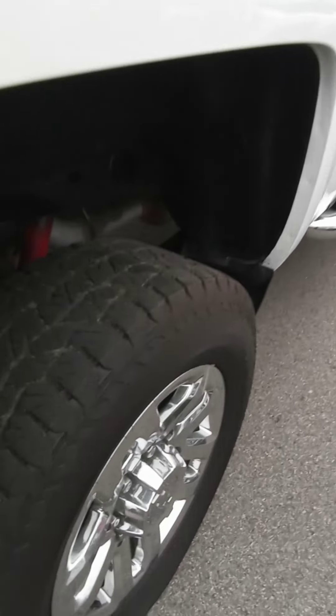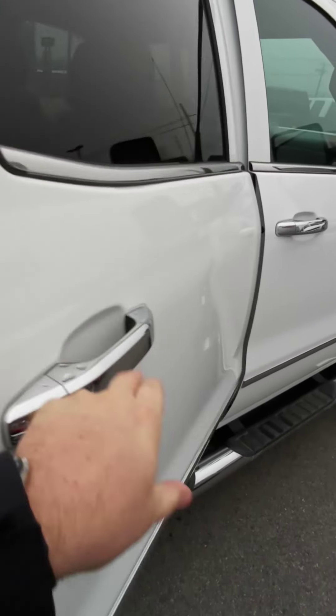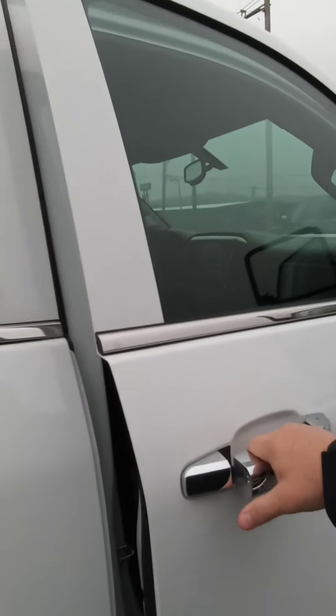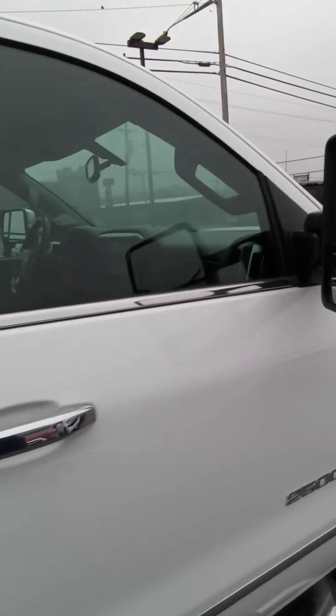We go back around the back and down the passenger side. You've got fixed running boards — let me give you a quick tour of this side since we're over here before we get to the driver side. Leather interior, really clean, straight truck — paint looks good.